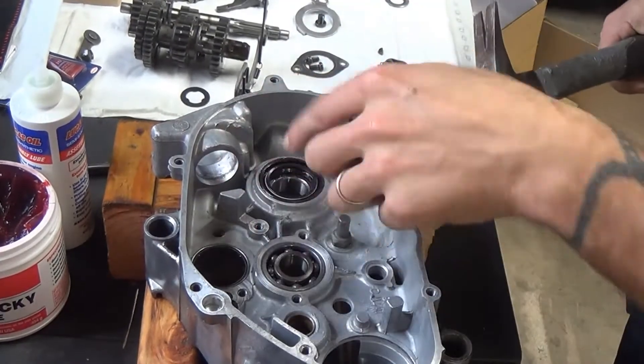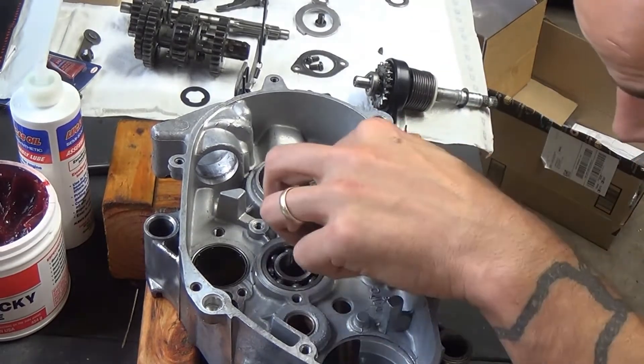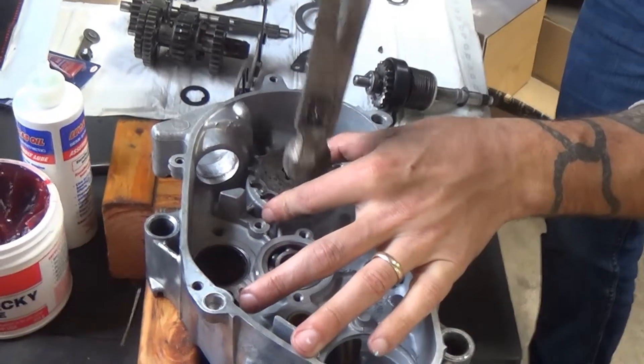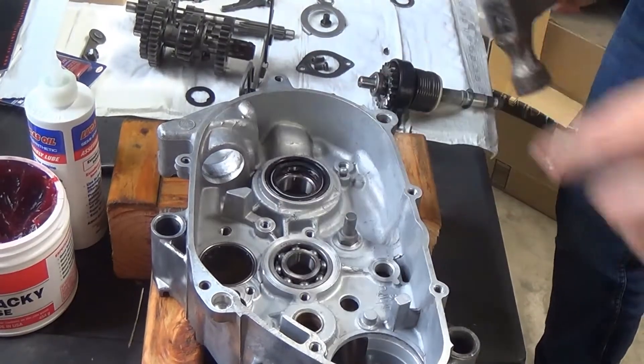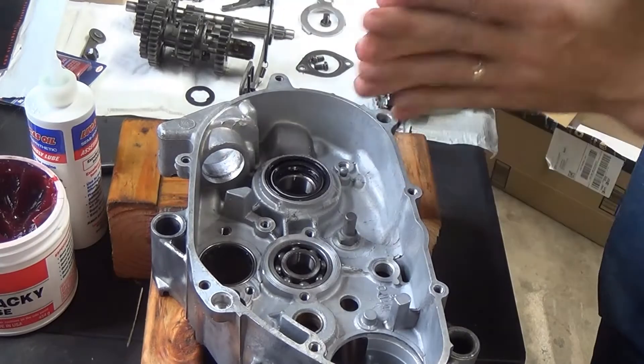There — so we're flush. We can feel with our finger — oh yeah, we're good. Maybe a little bit more on this side. And then you can hear it — yep, there it is. Another flush. So that's bearings and seals done.